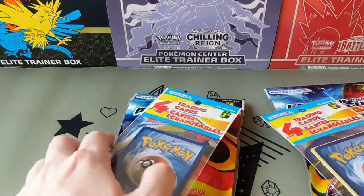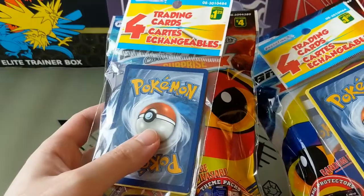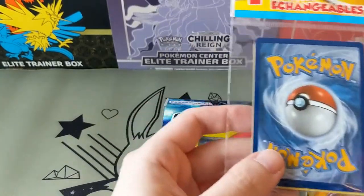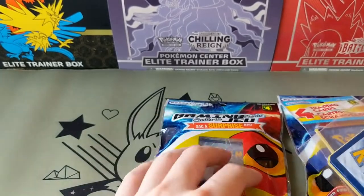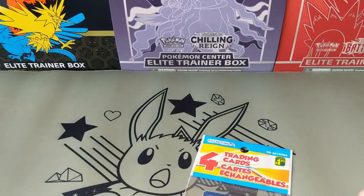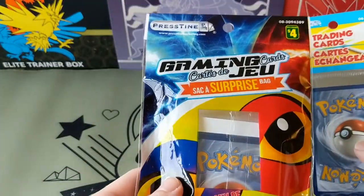I think the Dollar Tree ones are actually legit - they look pretty legit. People have pulled good cards from the Dollar Tree ones. As for these Dollarama ones, I did open one before and there was nothing good in it - basically three bulk cards and one reverse holo, and the reverse had a scratch in it too. But I thought I'd just get these and open them for fun. There's cheaper ones for $1.25 and more expensive ones for $4.